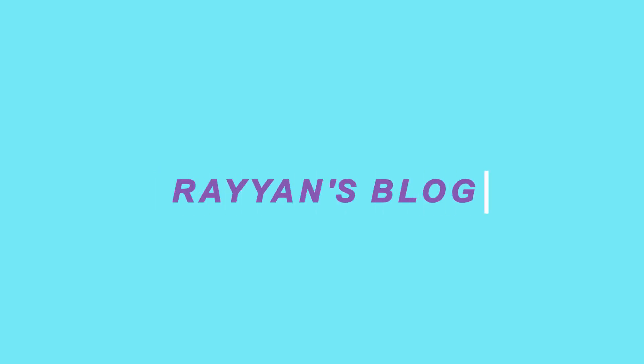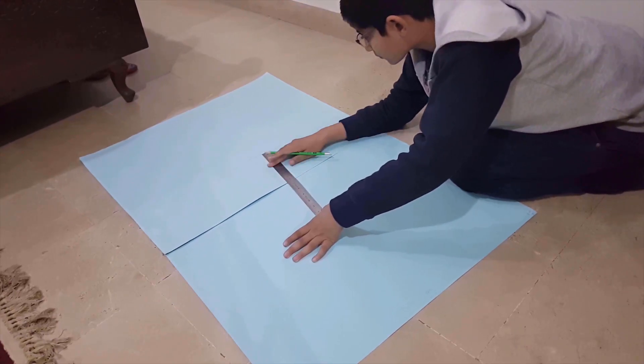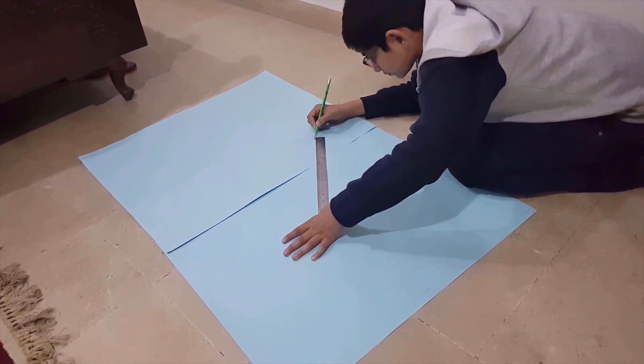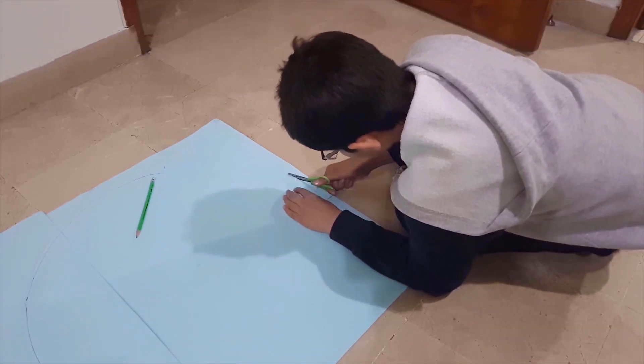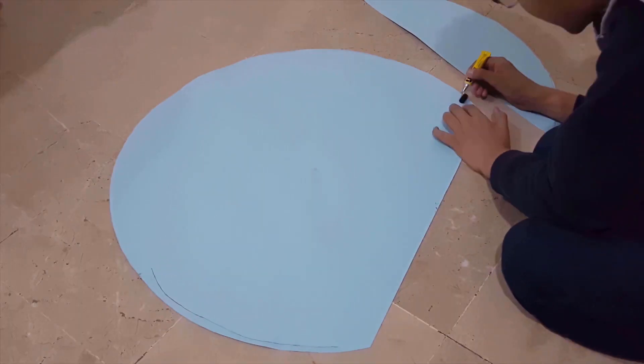Hi everyone! Today I'm going to make planet Uranus for my school project, so let's start. Place two chart papers together, mark the half and the radius. Now place your thumb on the radius and move the scale to make a circle. I have now cut the circle and glued it together.